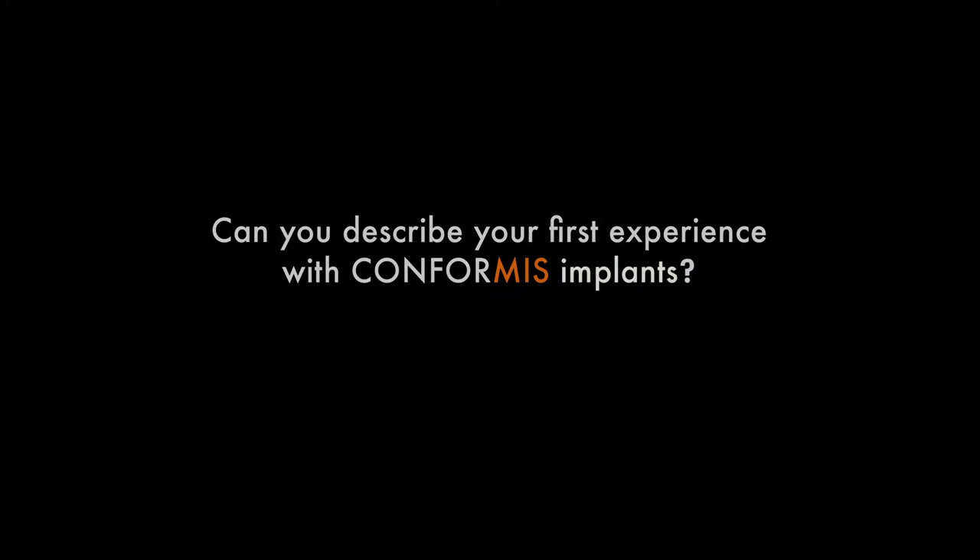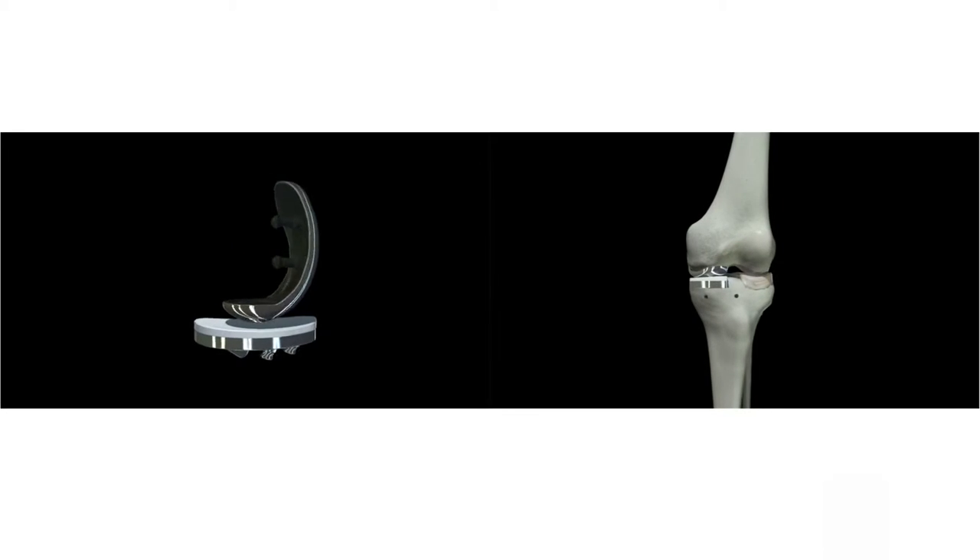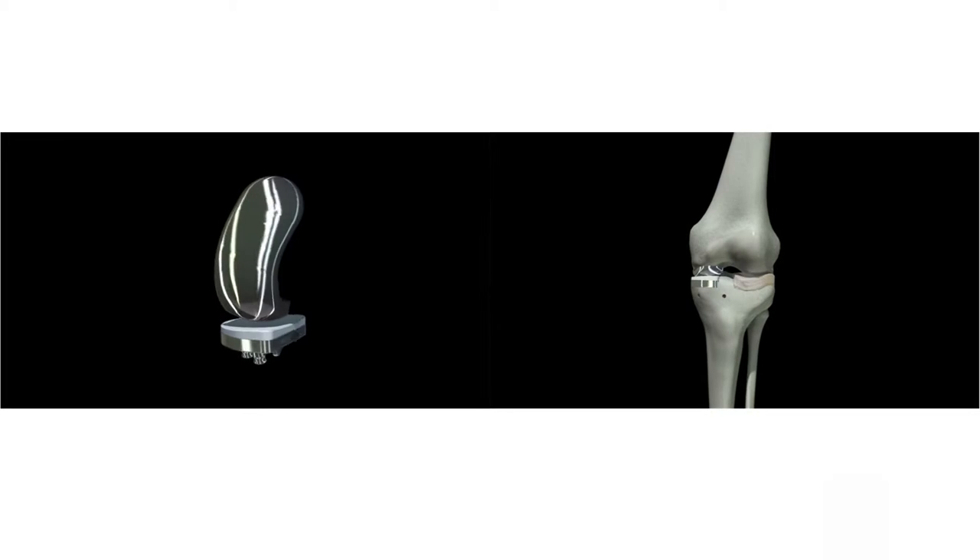I've been practicing orthopedics for over 30 years, and I've had an orthopedic operation on my own knee, which was the lateral unicondylar replacement from Conformis. It's allowed me to get my mobility back.